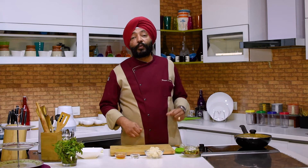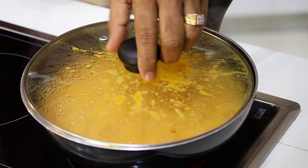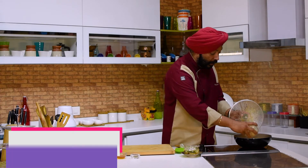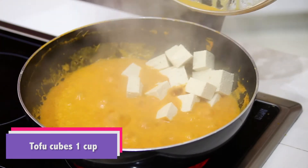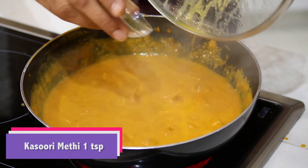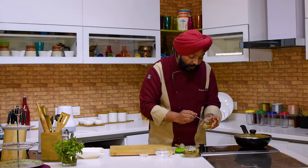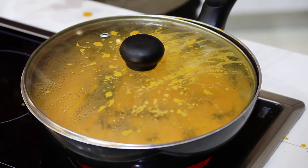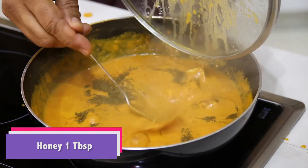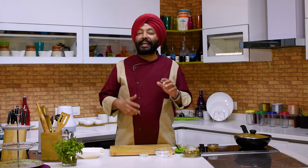After cooking for about four minutes, check the consistency and add the tofu. Be careful while opening the lid — there's a lot happening inside the wok. Add the tofu and cook for less than a minute. At the same time, add some kasuri methi — dried fenugreek — and about one tablespoon of honey to balance the sweetness of the almond milk. The tofu tomato butter masala is ready.